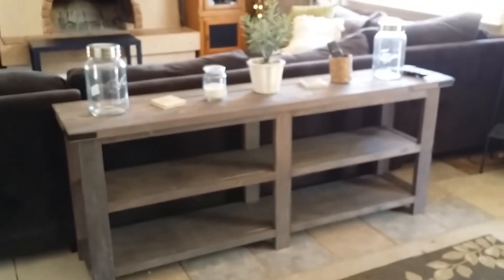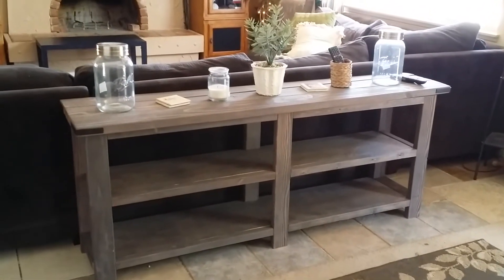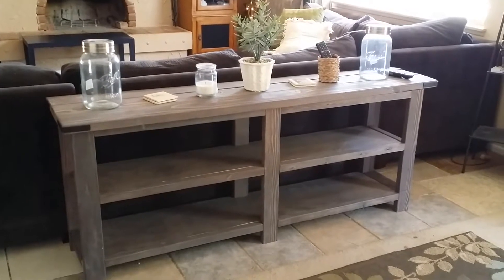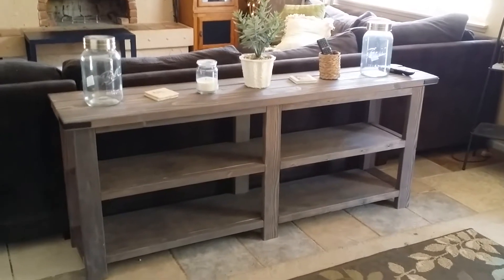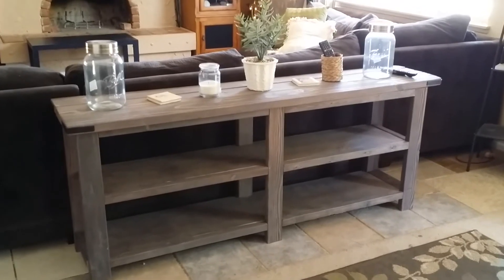This actually — if I can get my phone to focus here for you, there you go — just a six-foot console table I put in the back of our couch. My wife saw this on Pinterest and wanted it very badly, so happy wife, happy life.